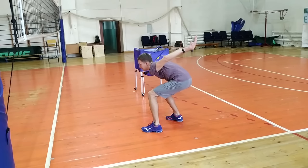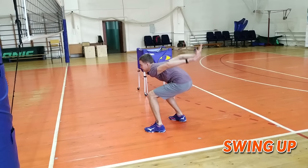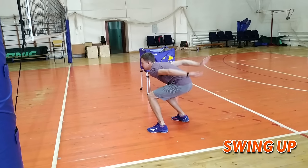Take a breath. Swing up. Swinging the arms helps to increase jumping height and keep balance for the player. For this, it's necessary to throw both arms back as far as possible.